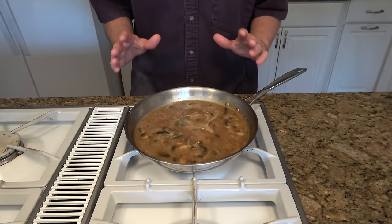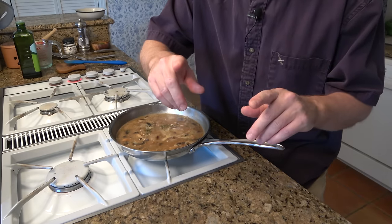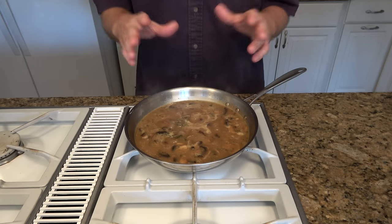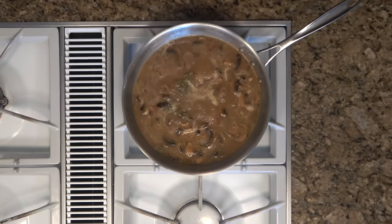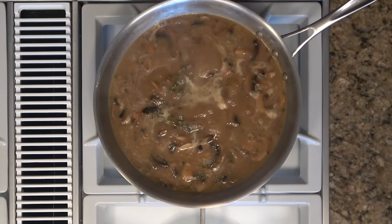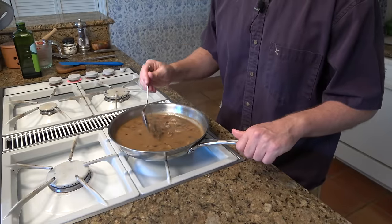A great weeknight meal I like to make with this gravy — which takes no time at all — is to fry up a little ground beef, make this gravy, mix it all together, put it over noodles. You're talking delightful. It doesn't take much time at all to make and it's a knockout meal. I'll reduce this further for roughly about eight minutes.